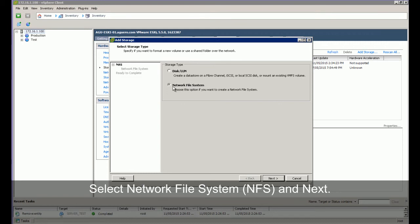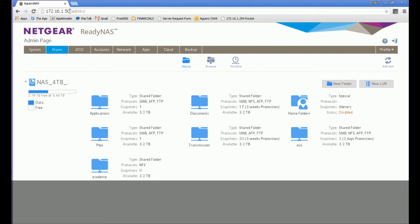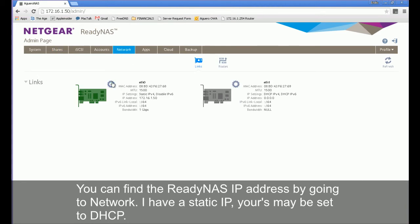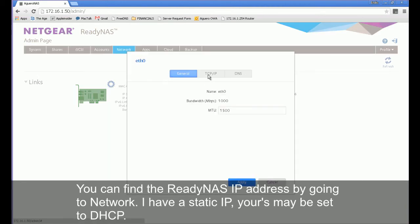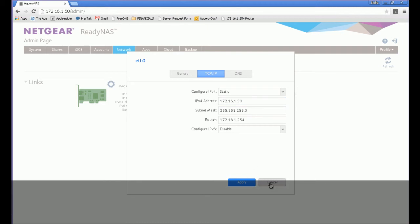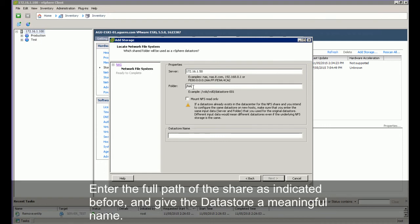Select NFS and next, network file system. Add the IP of your ReadyNAS here. You can find the ReadyNAS IP address by going to the network. I have a static IP — yours may be set to DHCP. Find your IP, as this is the IP we're going to use in vSphere. Enter the full path of the share as indicated and give the data store a meaningful name.